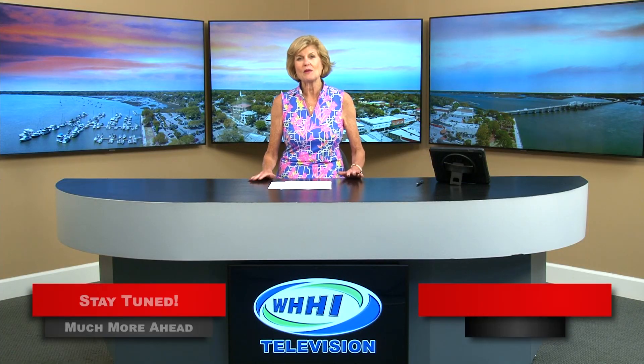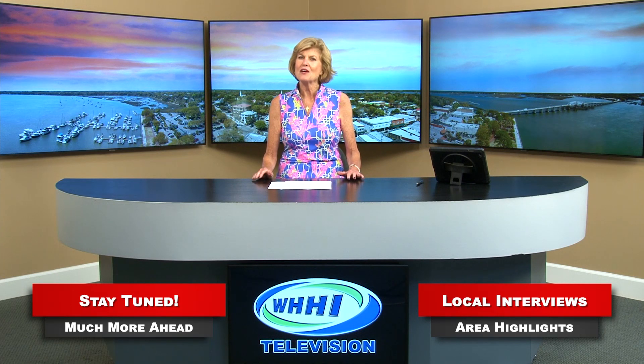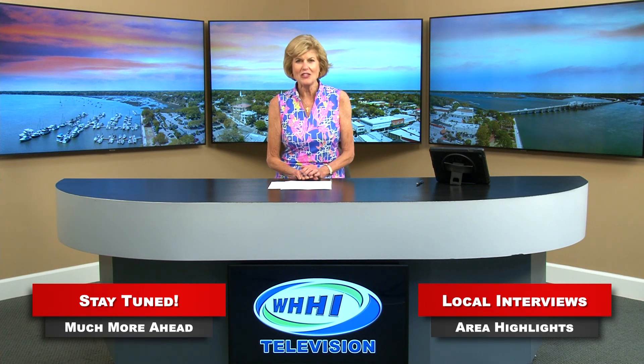Coming up after the break, Walter Wheeler will join us. He's with Heroes of the Low Country and will be talking about scholarships for local students. Stay tuned.